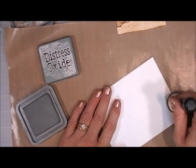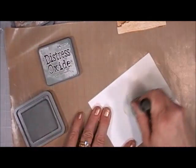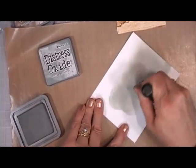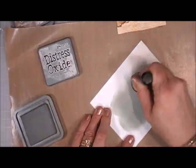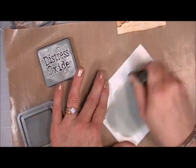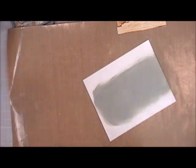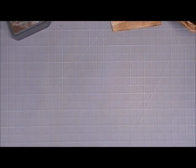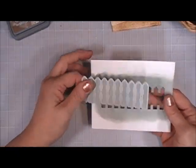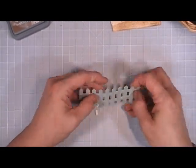I set that aside and now I have a piece of white cardstock. I'm going in with the Ice Spruce Distress Oxide ink that came with the kit. In a past kit — I think it was around April — there was a fancy die, a picket fence, so I'm going to use that die to create the fence here and run it through my Big Shot and punch that out. I think this picket fence is just adorable.